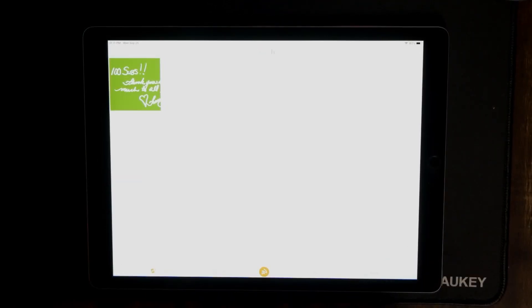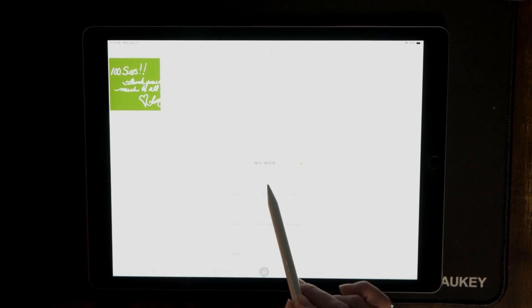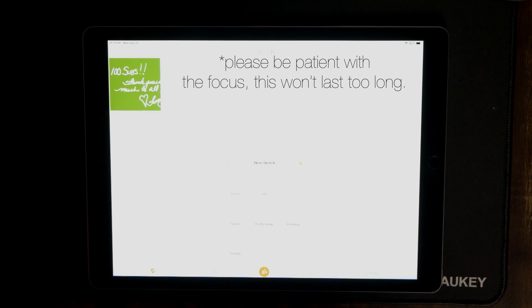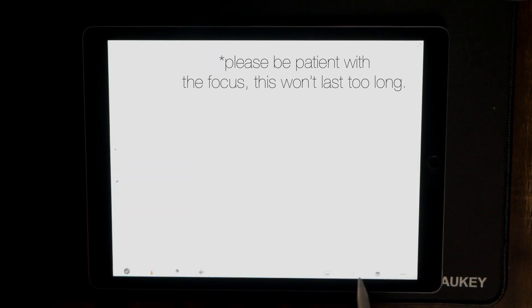What we want to do is create a new project — just hit the scribble — and we're going to choose the HD... actually they have a 4K version, so let's go ahead and choose 4K. Now what we want to do is automatically make this a green screen.